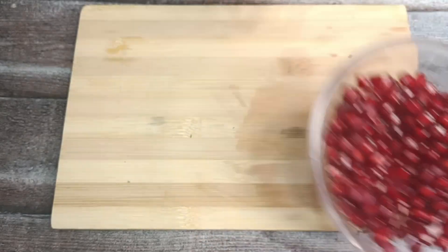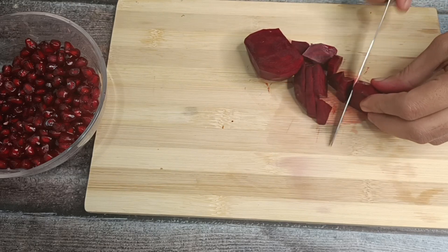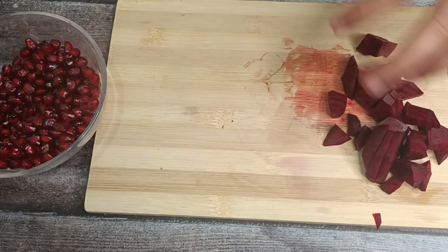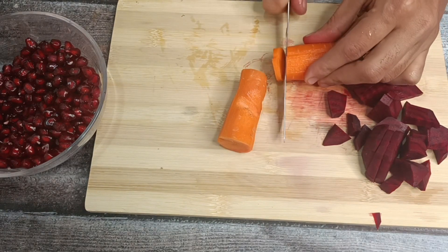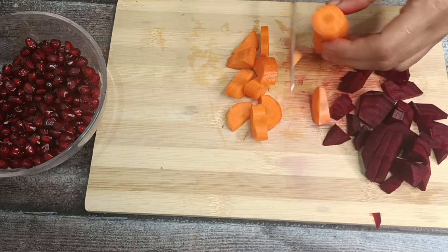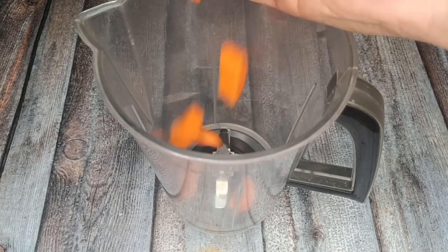We will be using beetroot in this juice. We will keep our vegetables — if you boil them, some vitamins are lost, so we will use them fresh. We will also include carrot, which is rich in vitamin A, and it is great for your body and helps control hair fall.